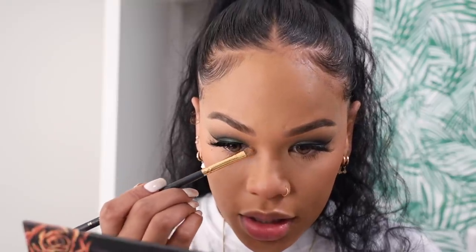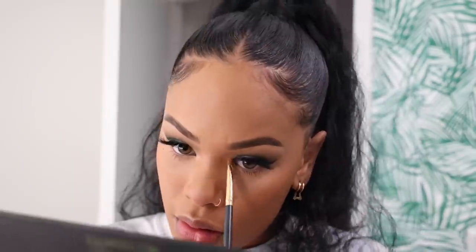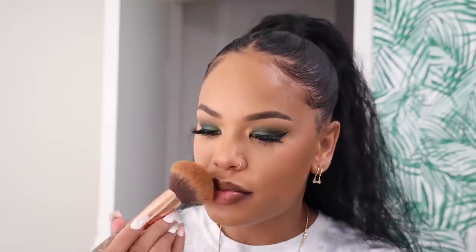I want some shimmer right on my lid but I don't want it too light, so from the Gemini palette I'm taking the shade Gemini, which is a peachy shimmer — I feel like that looks good with the green. That looks really pretty! Now for lips: I'm lining with Chestnut by MAC, then applying a MAC powder on top, and finishing with Katie by Buxom. I'm just defining my cupid's bow a little. Now I'm setting one more time.